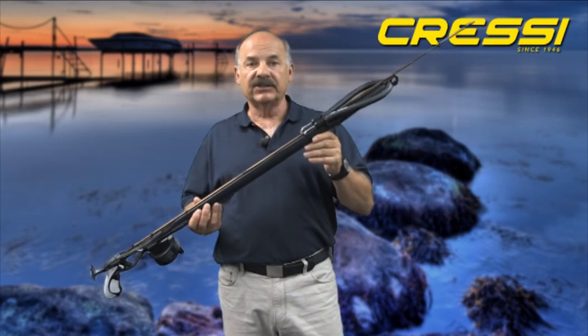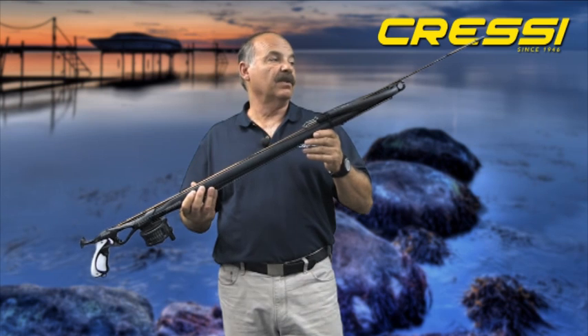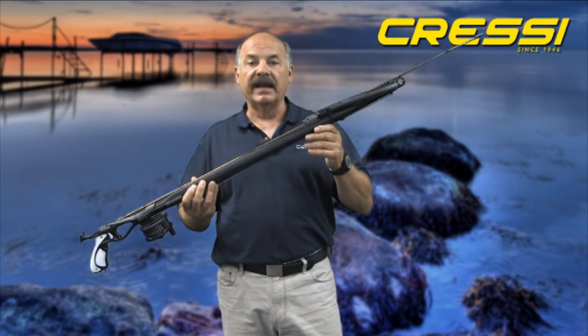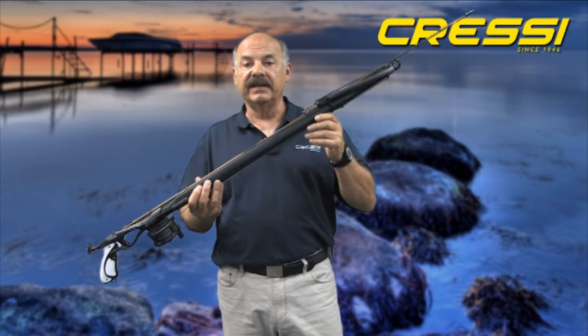The Geronimo Elite was designed and is manufactured in our factory in Genoa, Italy. It's available in four sizes, in centimeters: 85, 95, 105, and 115 centimeters.